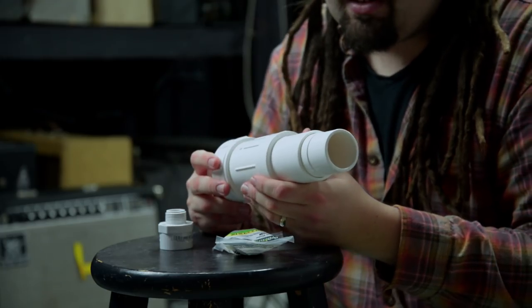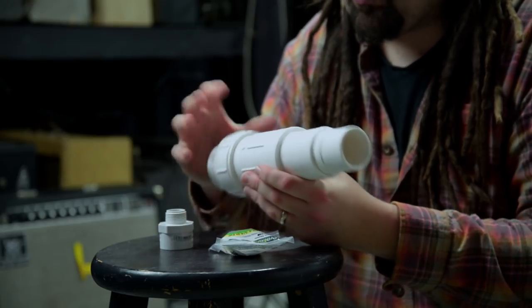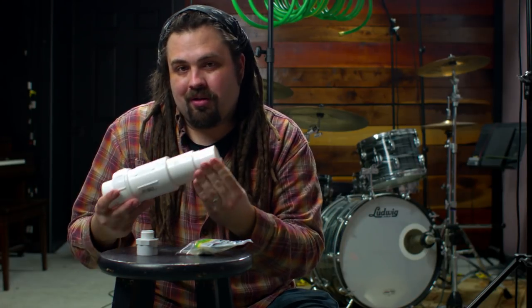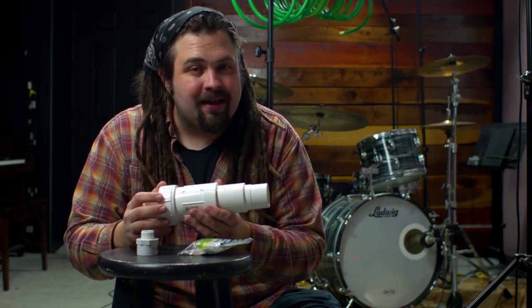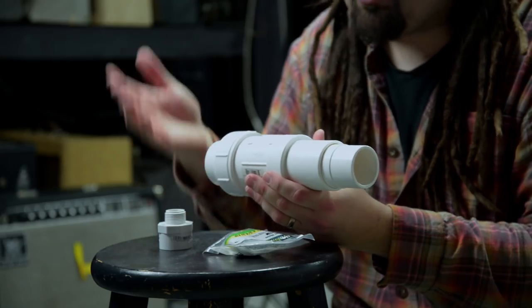Let's talk about the parts that you need to make one of these things. This is a repair coupling — a one-and-a-half inch repair coupling. All we need is this hole here to put the mic in, and this hole here to go out to our garden hose. The idea is that this gives us some sort of protective chamber for the microphone so we don't have to close off the back vents of the mic, which would turn it into an omnidirectional mic and change the sound.